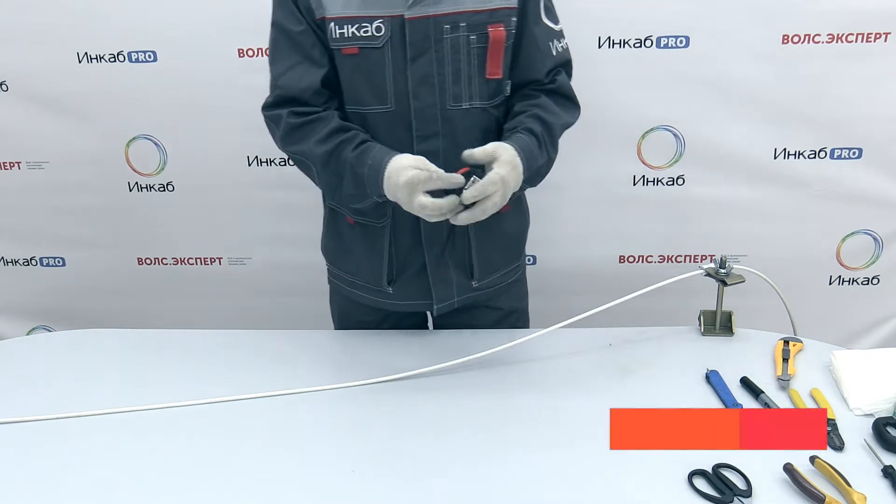Ivan, our installation engineer, will show how to strip riser cable with microtubes. Let's get started.